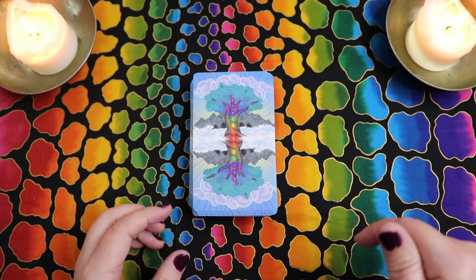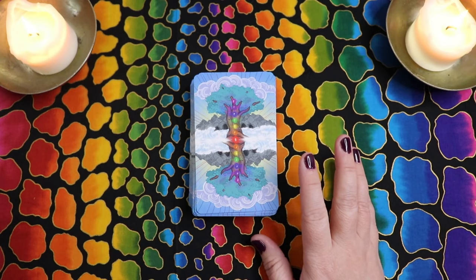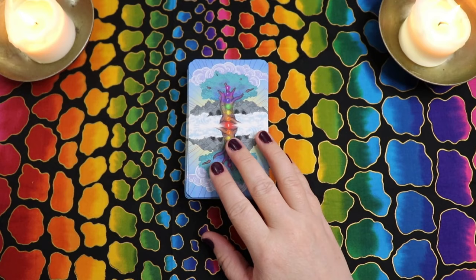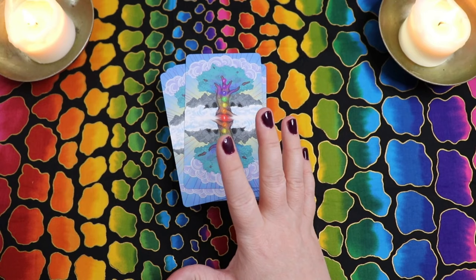Before we dive into the artwork, just a reminder: this is a prototype. I also have a manuscript of the guidebook so I can share a sample reading with you. The Kickstarter version will be standard tarot size — 2.75 by 4.75 inches — on 350 GSM art cardstock with a smooth matte finish, borderless imagery. The card backs are fully reversible and it will have a perfect bound guidebook in a sturdy box.